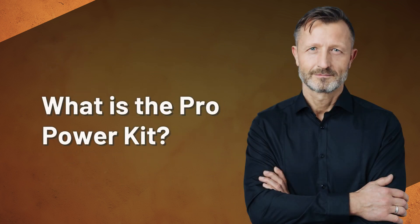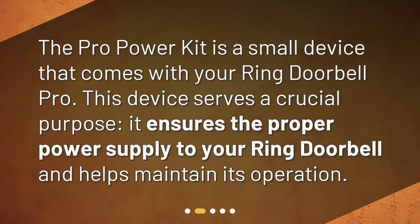What is the Pro Power Kit? The Pro Power Kit is a small device that comes with your Ring Doorbell Pro. This device serves a crucial purpose: it ensures the proper power supply to your Ring Doorbell and helps maintain its operation.